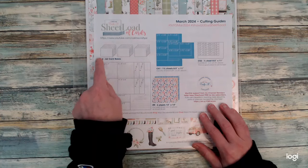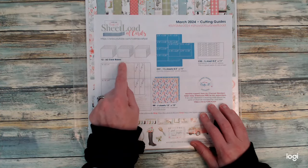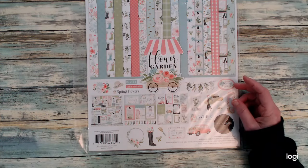On page two, we talk about the cutting guides and the measurements from the patterned paper all the way to the cardstock. And then you'll see there's always an image of the card bases that Alicia recommends, but you can choose the type of card base you would like.